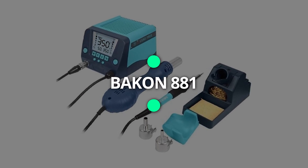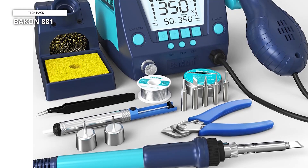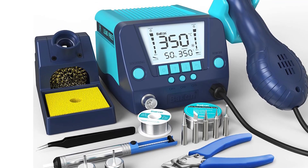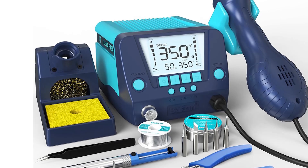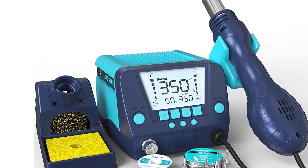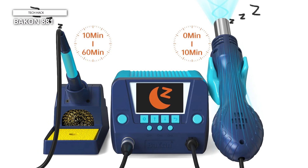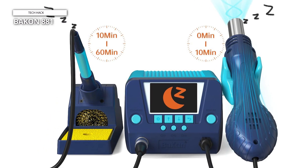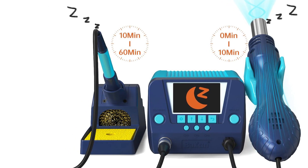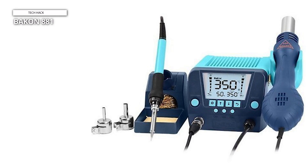Next is the BACON 881. The BACON 881 2-in-1 combines a 90W soldering station and a 650W hot air rework station in one multifunctional unit. It has two power switches and two display systems, allowing for independent or simultaneous use of the soldering and hot air functions. In order to provide precise and reliable temperature control, this station uses a high-end precision PID software that can monitor and adjust the real temperature quickly, and it can also rapidly execute temperature compensation.